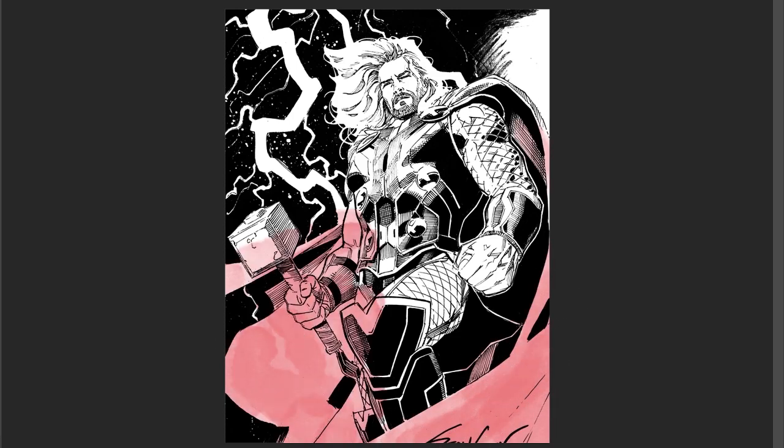I just want to walk through my process here, and maybe I can help you guys a little bit if you're a beginning colorist. I'm not used to watercolors — this is me practicing with watercolors. I like the look of it, so I'm experimenting and learning as I go here.